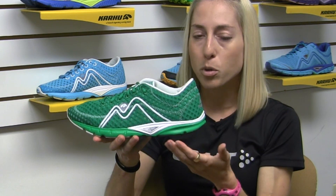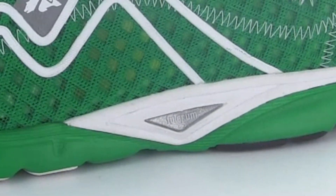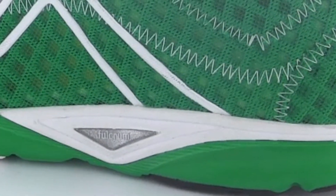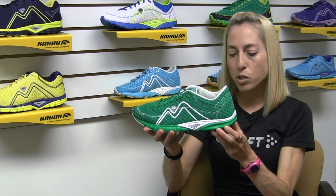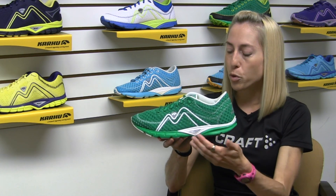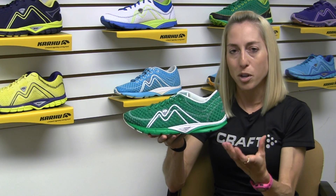We also have our patented Fulcrum Technology in the midsole of the shoe which allows for a very quick transition. It's just like a lever — it helps guide your motion through the gait cycle more quickly, more efficiently onto the next step. We also have an injection molded midsole throughout the shoe which provides that nice pop off the pavement to really give you a responsive forward ride.